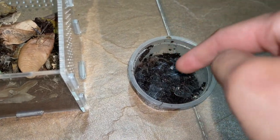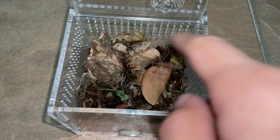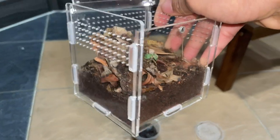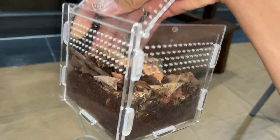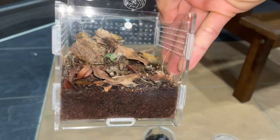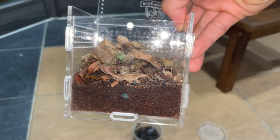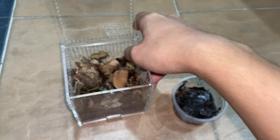We've also got some twigs at the back. I really hope it's a girl because I think the males mature out at this size — I'm not exactly sure. Hopefully she will web up this entire enclosure, which I think would look pretty sick. Plus, this is an acrylic enclosure so it is super clear and you can see the tarantula 360 degrees all around.